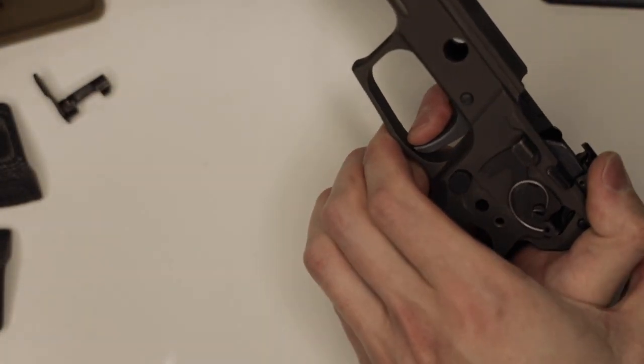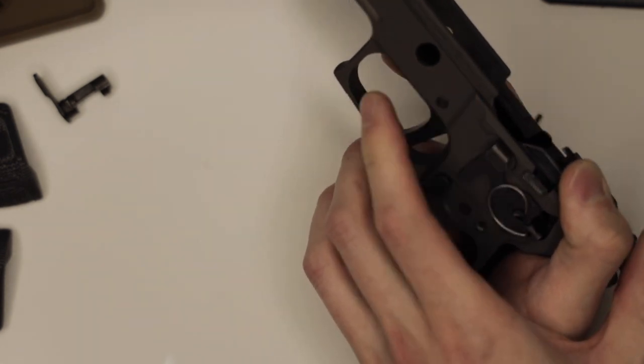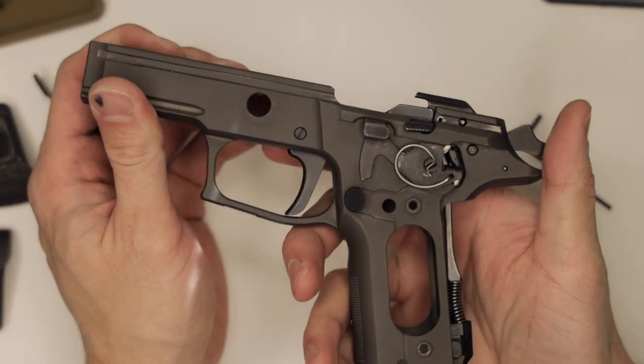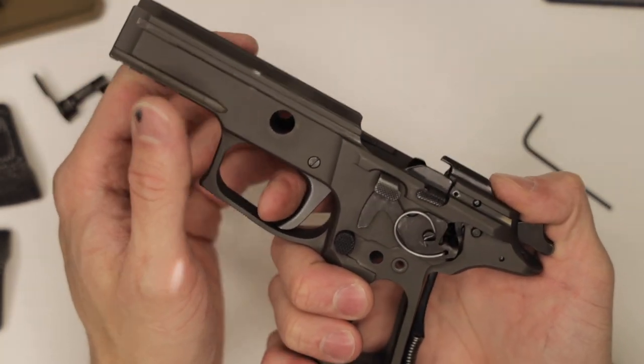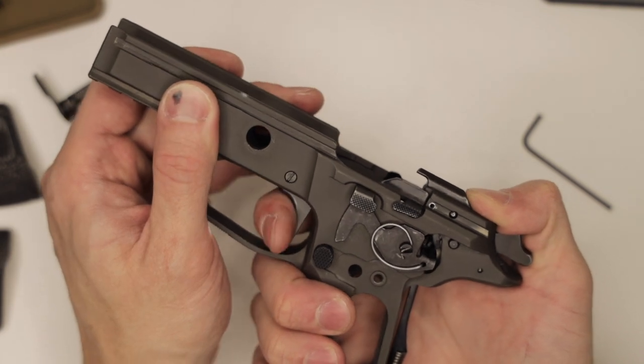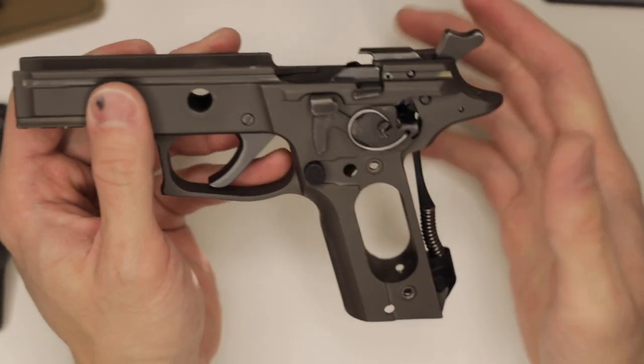Now, when the gun goes off, the trigger moves just a little bit. We want to ensure that we have enough over-travel for function — if any dirt or debris gets in there, we want to make sure that the gun will still go off. But we've gotten rid of all that gross over-travel.